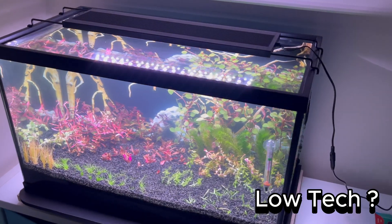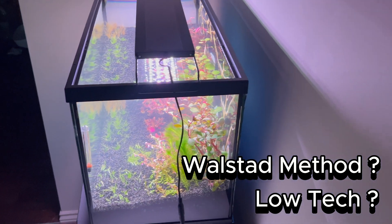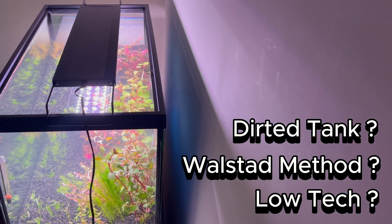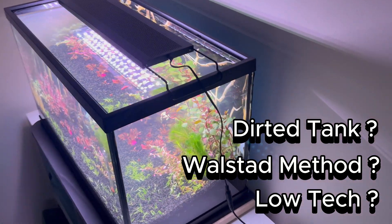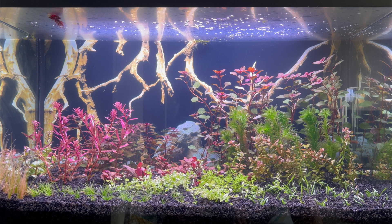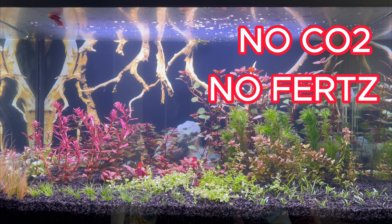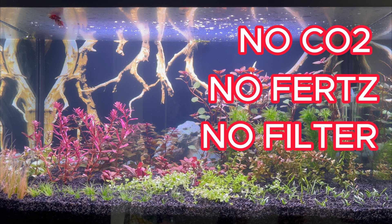I tried to grow plants in a low-tech aquarium — the Walstad method, dirty tank — call it what you want, but you get the idea. Plants in an aquarium without the addition of carbon dioxide, without liquid fertilizers, and also without a filter.